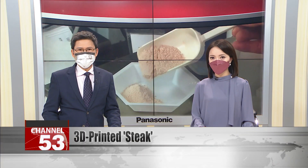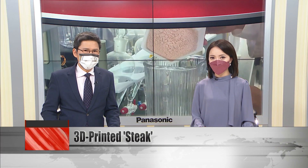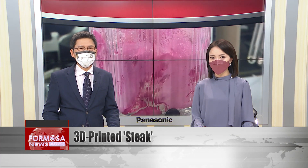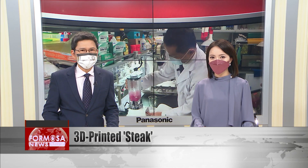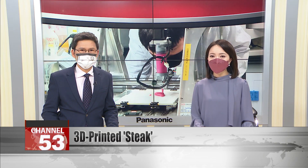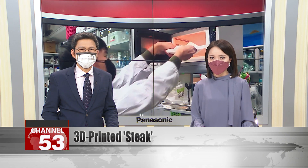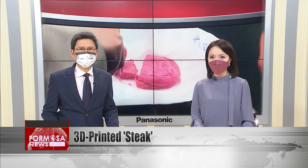A university student and his professor have unveiled a 3D-printed alternative steak. This team from National Taiwan Ocean University found a way to use 3D-printing technology to build flavorful plant-based steaks. Their recipe uses cheap ingredients like pea protein, and the result is meat-like yet soft enough for older adults to chew. The team has filed a patent application for the process in the United States.